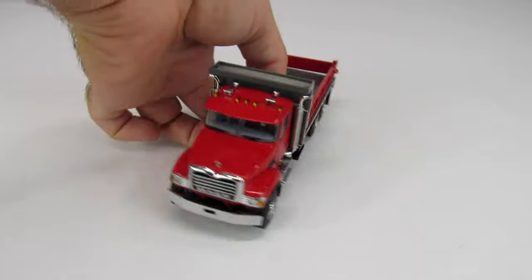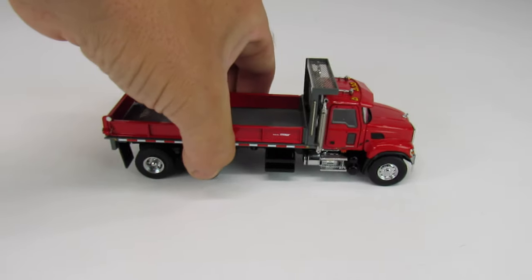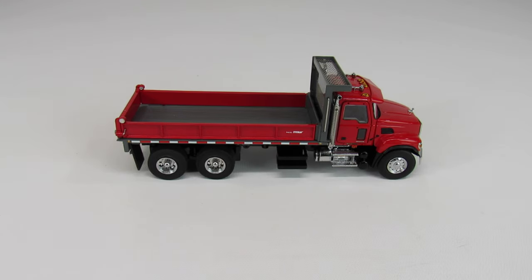It's the truck that picks up all the random jobs. It's not a dump truck, it's not a flatbed truck — it's somewhere in between. It can do anything at any particular time, and that's exactly what this truck is. Sword really hit the nail on the head with this, and it's a really cool truck to have in the fleet.